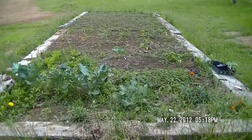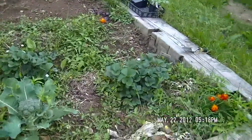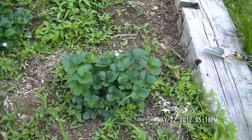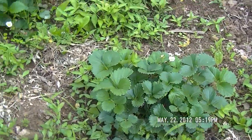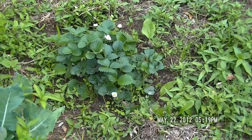Let's take a look at the garden and see what I've got in here. The first thing I planted was the strawberry plants. I've been plucking off the flowers, but I decided to leave some on now to see if I get some strawberries. Those should give me two crops a year in the future.